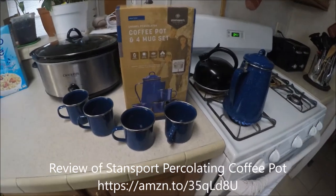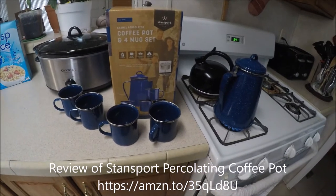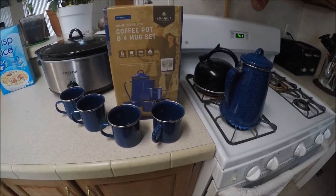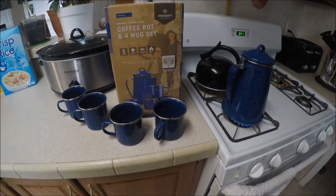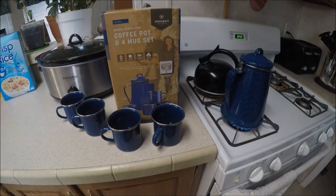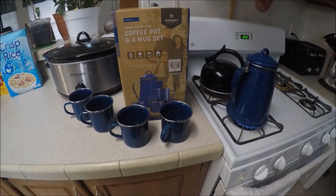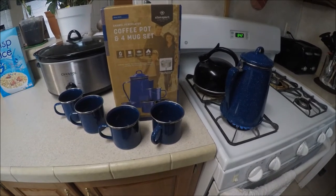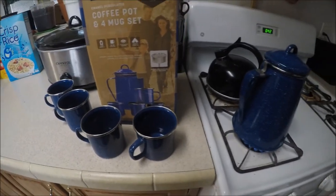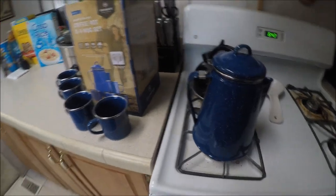This is an enamel percolator I just got off Amazon. It's a pot and full mug set with 8-cup capacity, 12-ounce cups, and basically includes the percolator stem and basket. You want to make sure you get coffee that's nice and coarse.